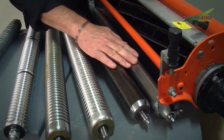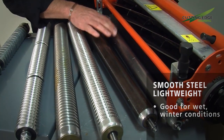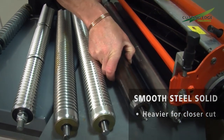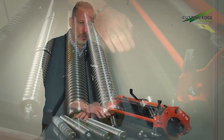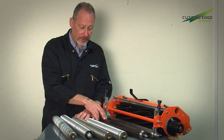On the cutting unit at the moment we have a smooth roller, light in design, weighing about three kilograms. Next to it, another smooth roller but much heavier — this roller is seven kilos. That's a significant difference in weight, and it will have an effect on the height of cut and also the rolling effect that the unit leaves on the turf.